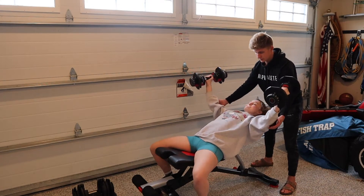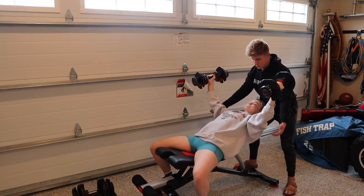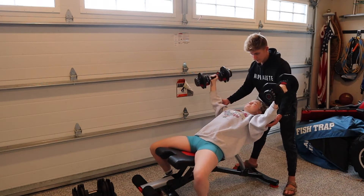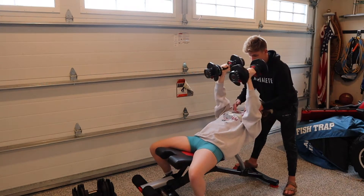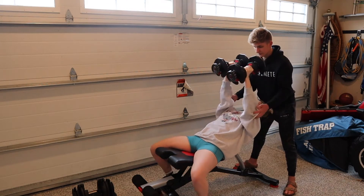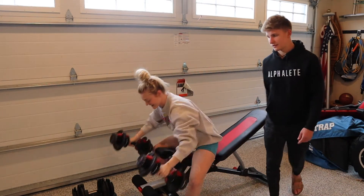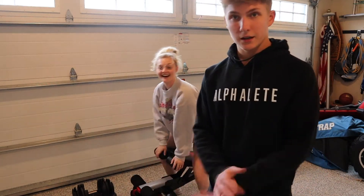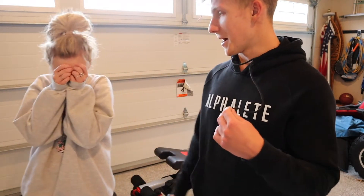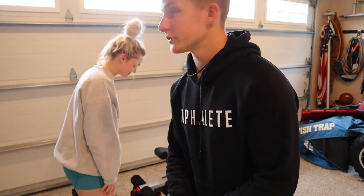We're going to do two more with good squeezes at the top. Squeeze hard as you can and hold that squeeze. So that was failure. Whenever it gets really hard she starts laughing. I would say that was form failure, which is really good — nice and hard. Good job.